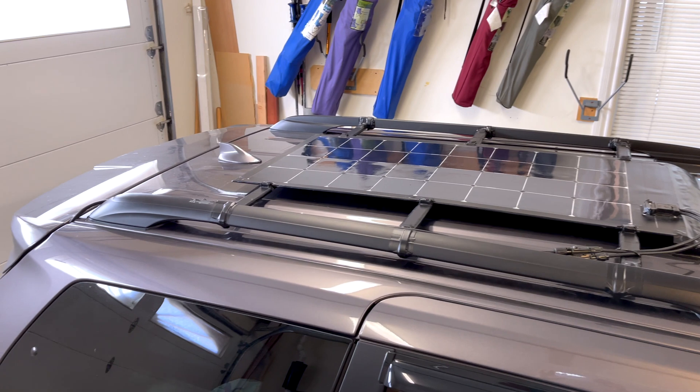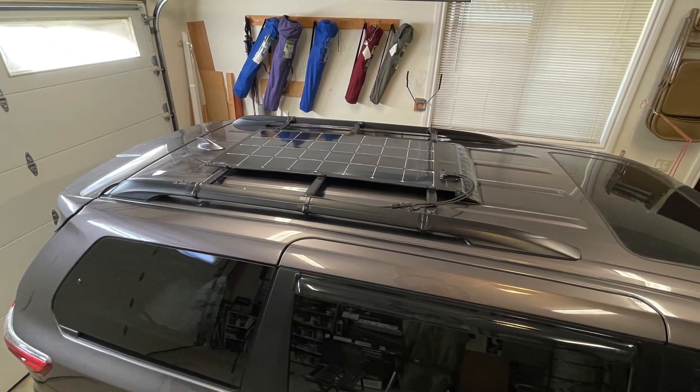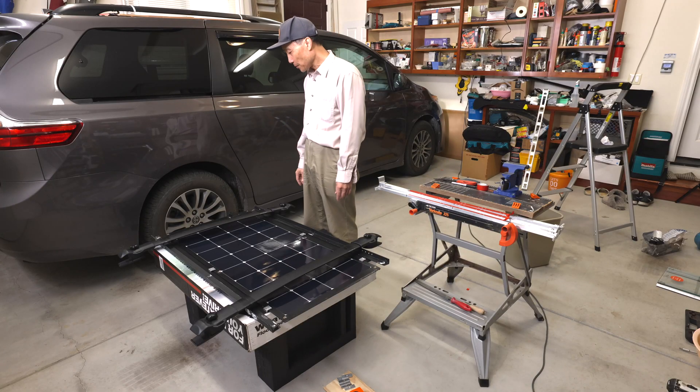I believe this installation is quite generic and could be applied to higher wattage flexible panels. I take down the solar panel again.